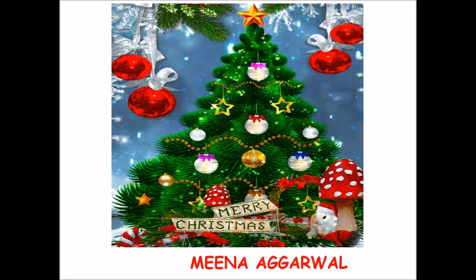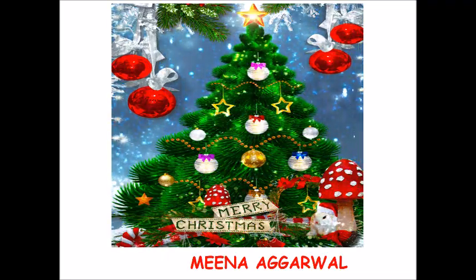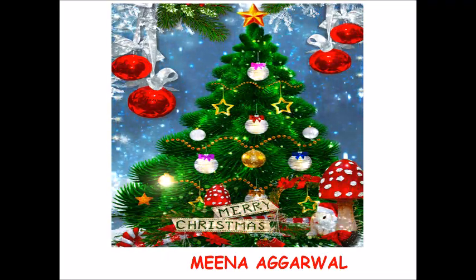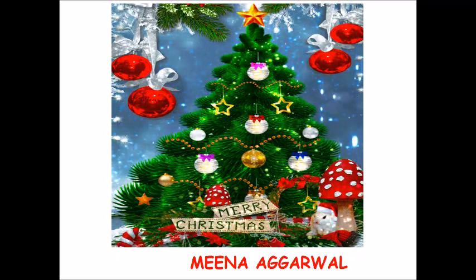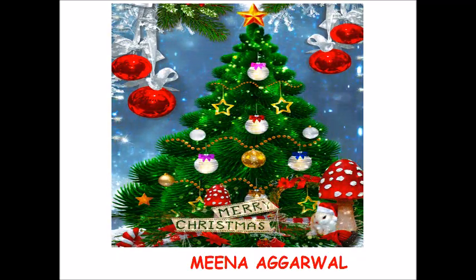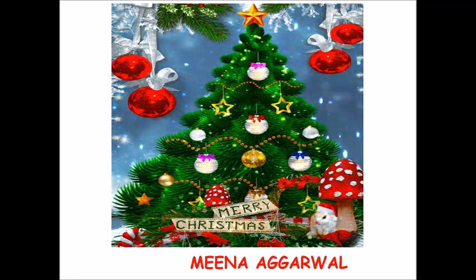Wishing you all a Merry Christmas! Enjoy yourself with your family and friends. That's all from Meena Agarwal — thank you, and see you very soon with yet another video.